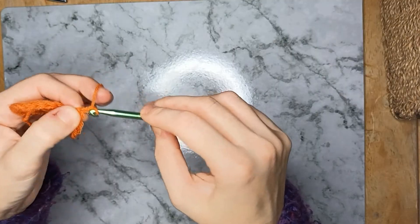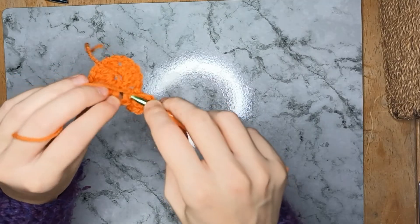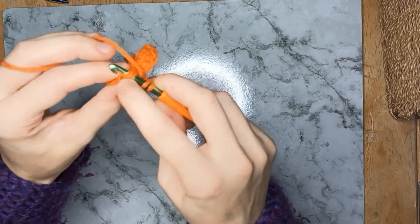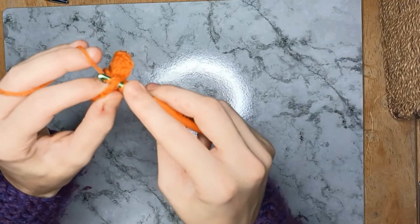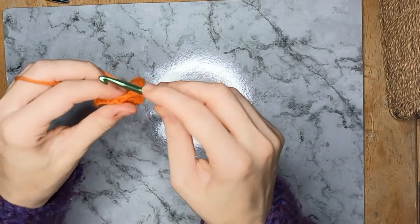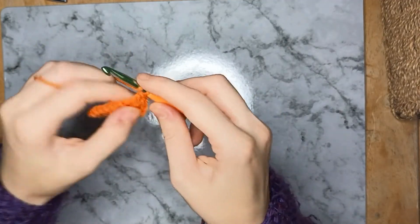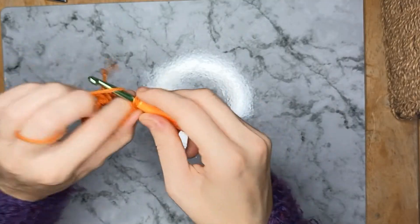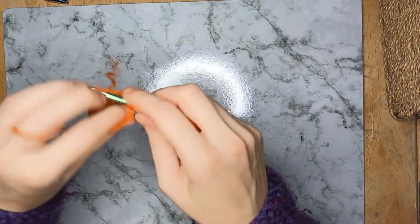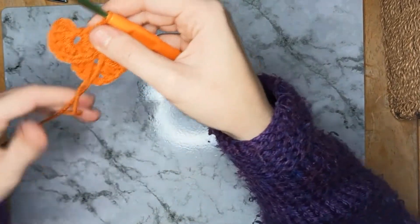Chain one to make the bottom of the scale, then yarn over and work back up the other side. Put your hook through the hole, lift it so that post is over the top of your hook, yarn over and pull through, then yarn over pull through two, yarn over pull through two. You want four more of those double crochets: one, two, three, four. There we go — the second scale is complete.